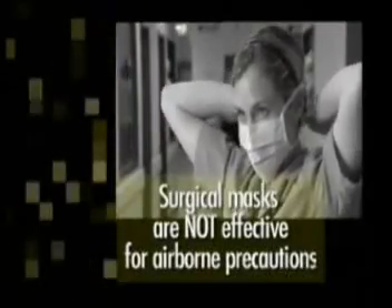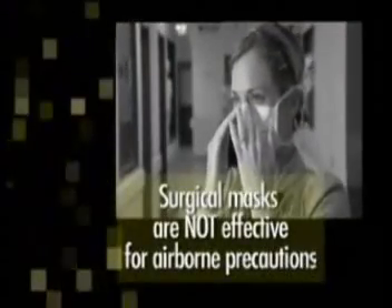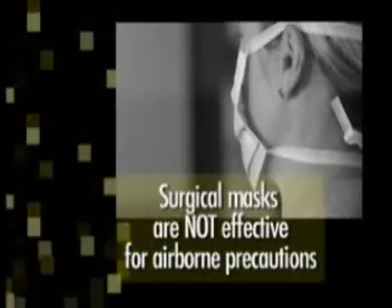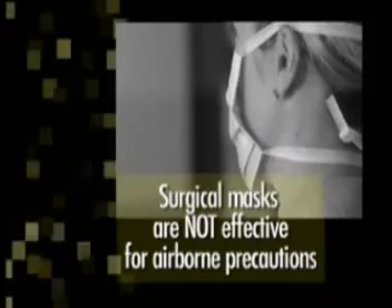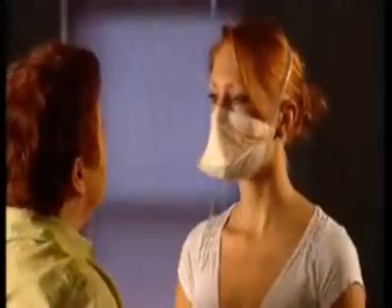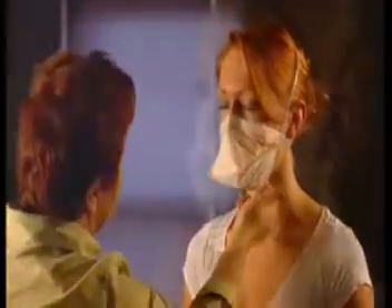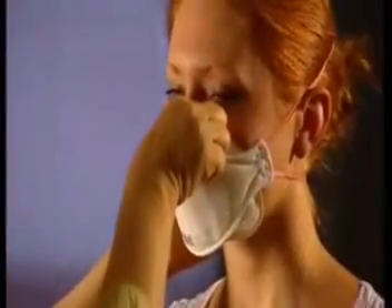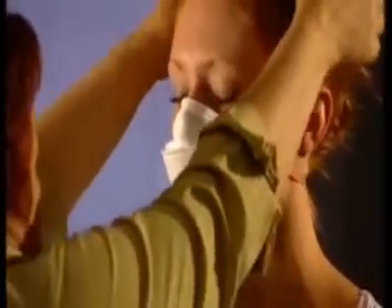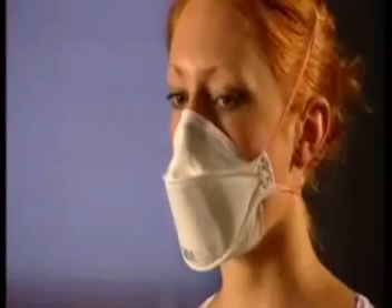Surgical or filter masks have not been designed to provide a close seal on the face or high-level particle filtration. Therefore, these masks will not provide effective protection of your airways from infectious airborne particles. Although there are many brands, models, and sizes available, there is no one mask that will fit all faces. To ensure effective protection, your mask must be selected for your face and a fit test performed.